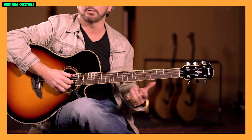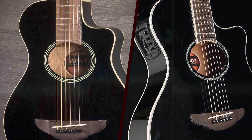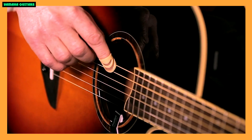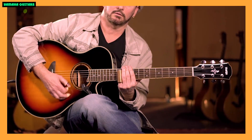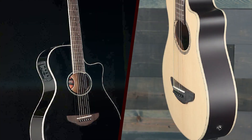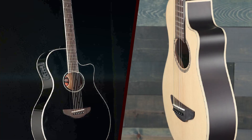The neck of the APX-T2 is comfortable to play, with a smooth rosewood fingerboard and a 22.8 inch scale length. The shorter scale length makes it easier for players with smaller hands to navigate the fretboard while maintaining proper intonation. The APX-T2 also features a cutaway design, providing easy access to higher frets.